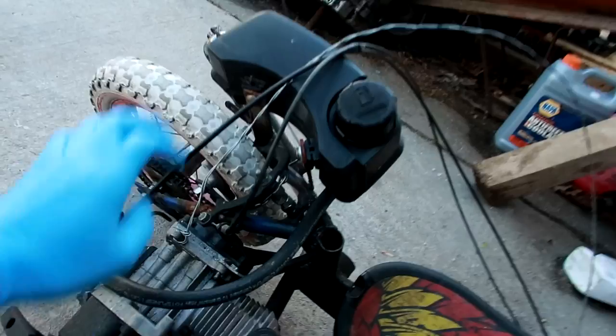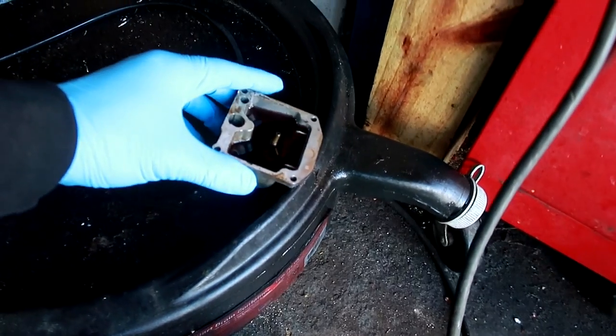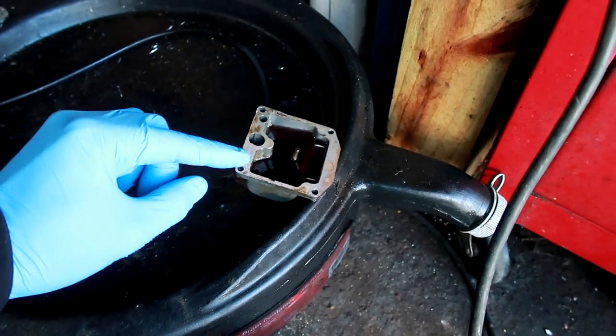Every time I need a makeshift gas tank, I always rob it from the brat board. I'm sorry brat board, but I need your gas tank because I'm almost done. I'm down to the last and dirtiest carburetor — the bowl is disgusting. I actually want to let that sit for a couple hours, but I also want to try to start this thing. I want to see if my timing's right, if the carburetors are clean. I just want to see this happen. Let's make it happen.